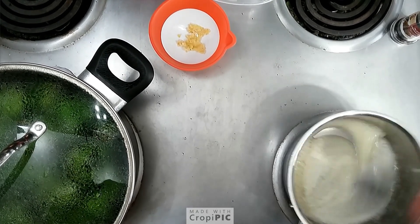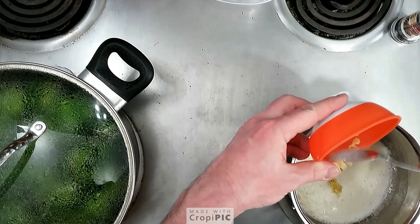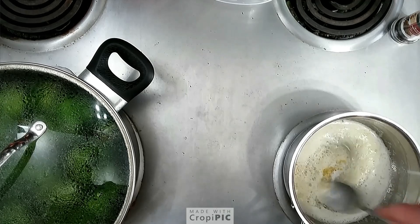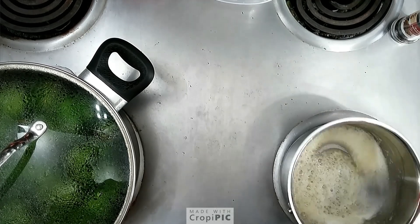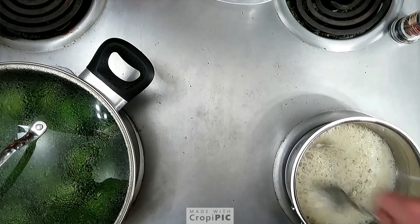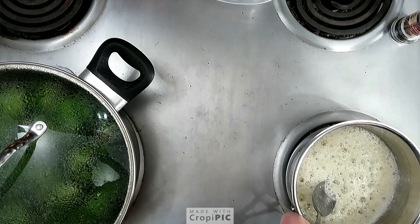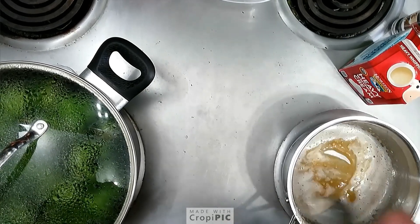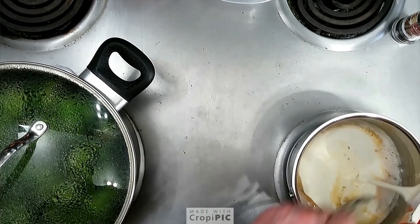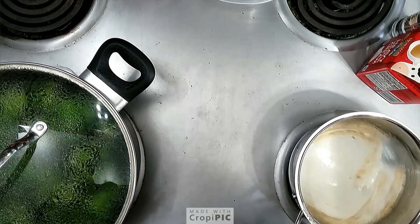After consistently stirring for about a minute or so, I'm going to go in with some pressed or minced garlic and continue to stir so it doesn't burn. We'll let that go, consistently stirring, for about another minute. After about a minute, we're going to go in with some heavy cream. You can see the caramel look to it, but that'll blend in nicely with our cream.